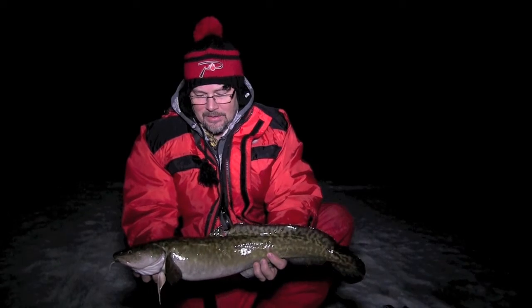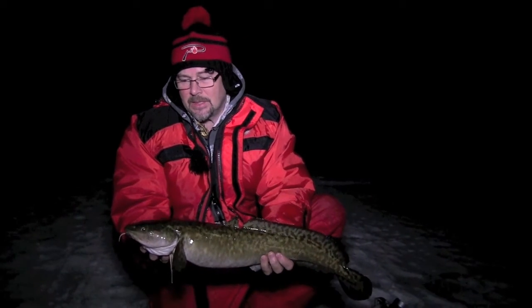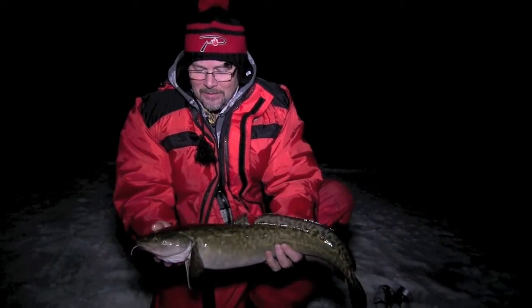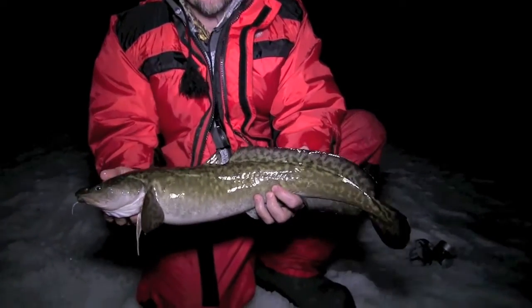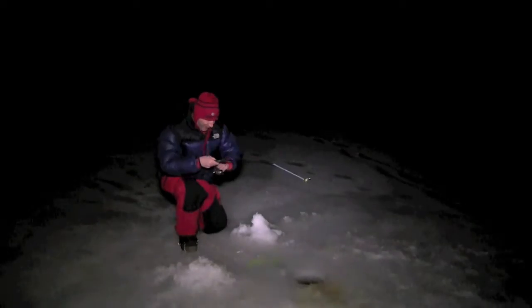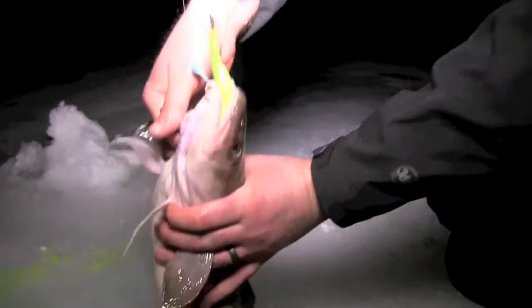Very nice fish, fun to catch. Great to come out at night like this when it's nice and warm — you want to do it when it's not too cold. There's so much fun to catch. Look at that — beauty!